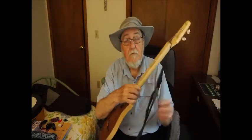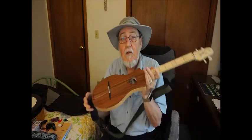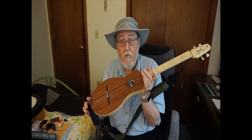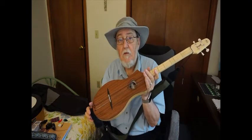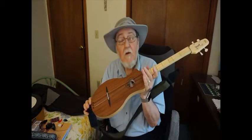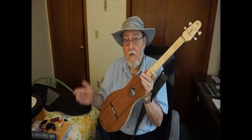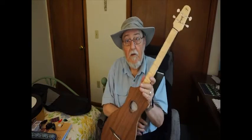Here they are. This is the D model — this is what I got first. I got the mahogany. It does come in spruce, and the spruce is reputed to be considerably brighter, with no more banjo-like sound. But I like the mellow sound of the mahogany and I don't regret my choice, even though I ended up getting the mahogany G model, because that's all they make in G — mahogany only.